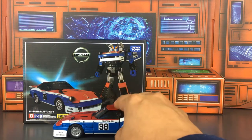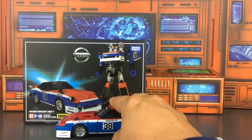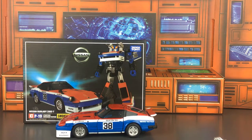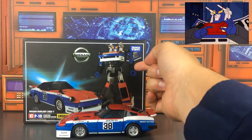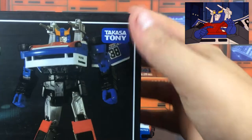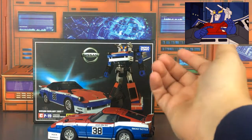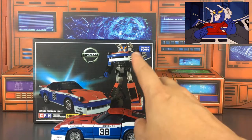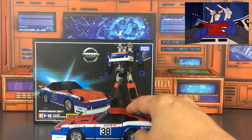Smokescreen here is a Nissan Fairlady 280ZT. There are several other characters with the same design: Silver Streak, Blue Streak, Prowl, and possibly a couple more. They all share the exact same transformation — the only thing that differs is their paint schemes. With Smokescreen, instead of having his tires behind his shoulders like in the cartoon, they're on the opposite side. He's got his wheels on the top, and I feel like that's pretty accurate to the cartoon. I always did like Smokescreen in the cartoon, and he doesn't actually show up until the second season, at least in a lot of detail.